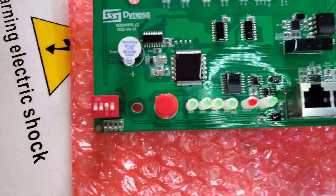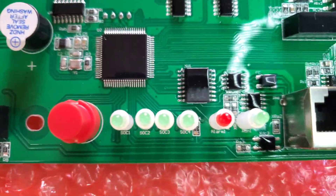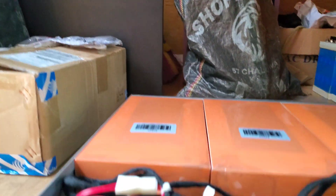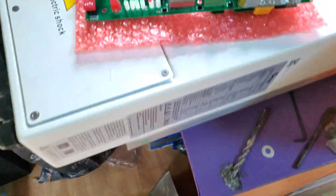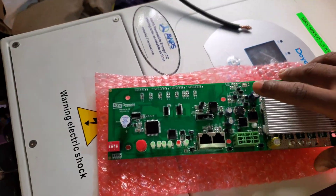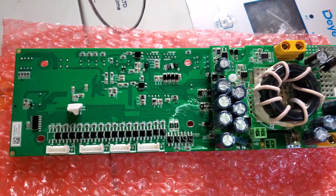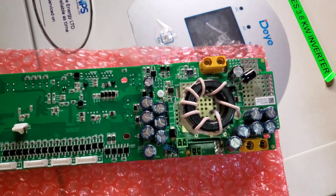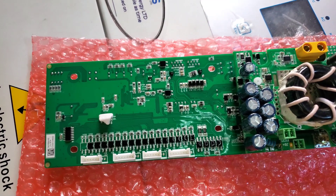Here's the new BMS — as you can see, it has a heat sink. Let me show you this side here, and then the other side of the BMS as well. So we'll remove the old BMS and put the new one in, hoping that resolves the issue.